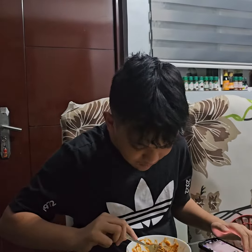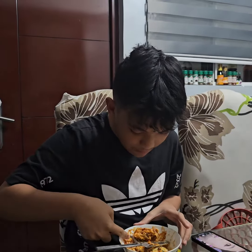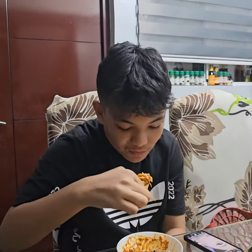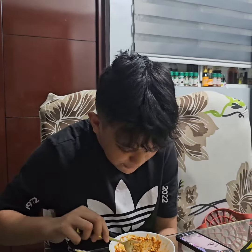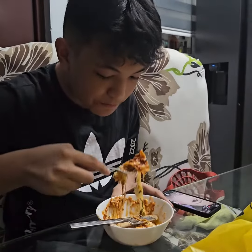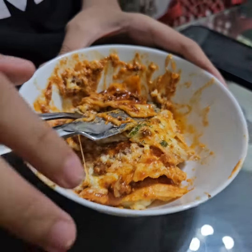Sarap! Which tastes better, the first one or this one? Can you remember the first one I made? No, you can't remember. Basta masarap! How is it, one to ten? Ten! Thank you, anak.